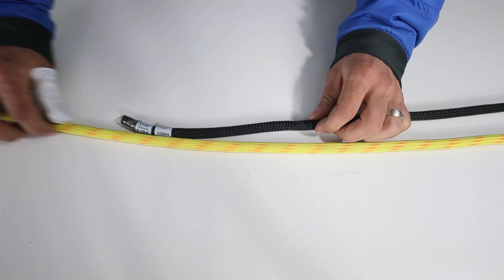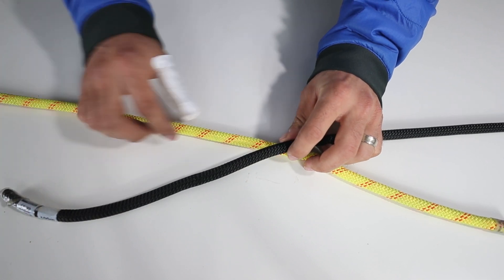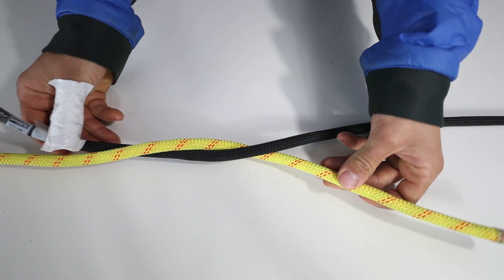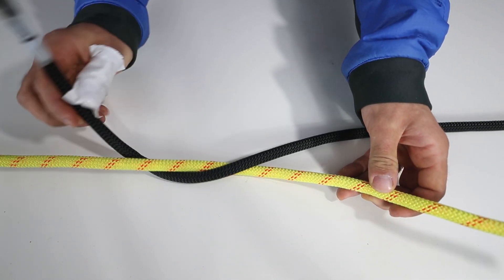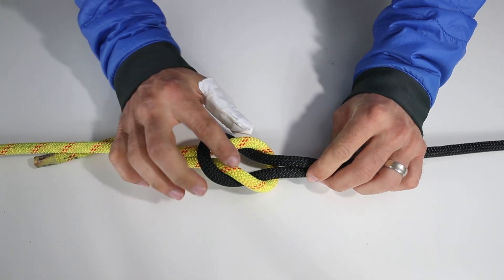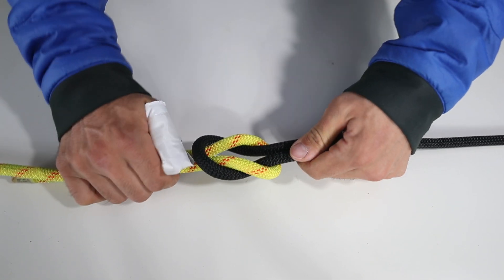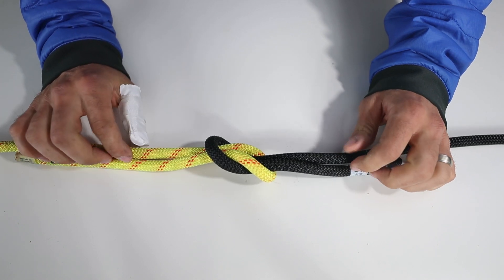Now let me show you what I mean. Grab these two ends here. This is a box knot and the right way you should be tying your shoes. You go over — I'm using two contrasting color ropes so that it looks a little easier for you guys — and then you go over again like that. You can see here that this loop is pinching this loop here.